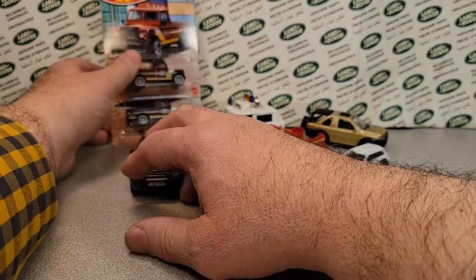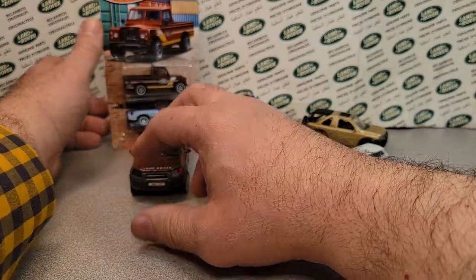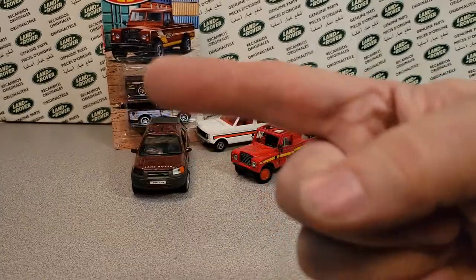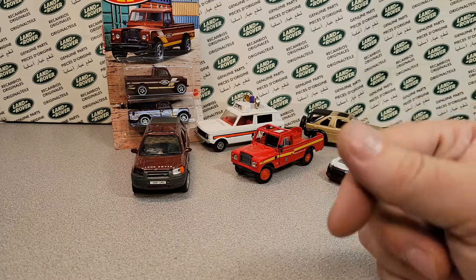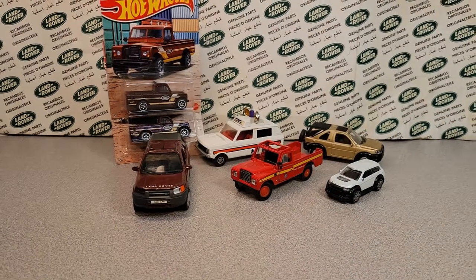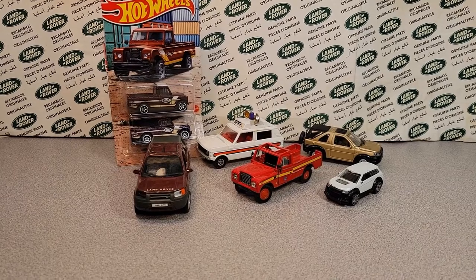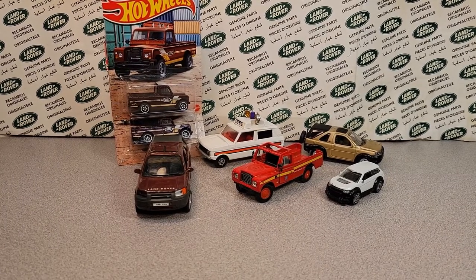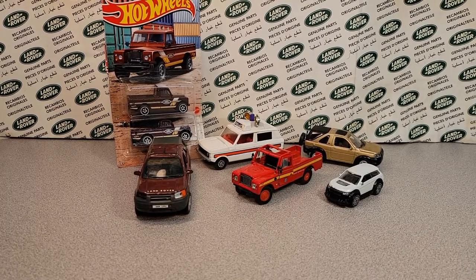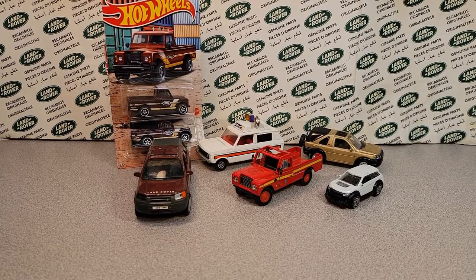That's it for Unboxing Saturday today. Thank you for joining me. Make sure you give me a thumbs up. Come on over to Facebook. What an awesome unboxing today! This is your friend Dan. Remember: slow traffic, keep right, and have a great Rover day.